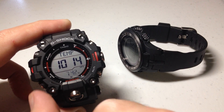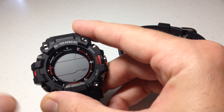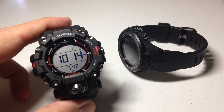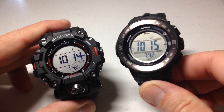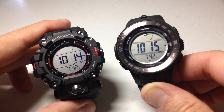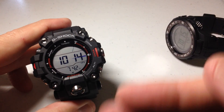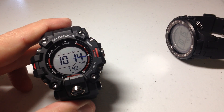Once you've got it set the way you want, you're simply going to press the top right button, the adjust button, one time. And you've successfully calibrated or adjusted your thermometer sensor. Both of my thermometer values are now the exact same on these watches. You can keep adjusting it until when you're wearing it on your wrist you feel like you're getting an accurate thermometer sensor value.